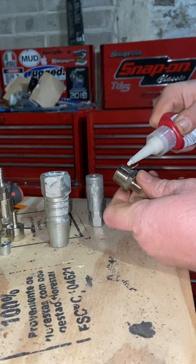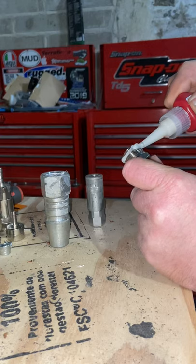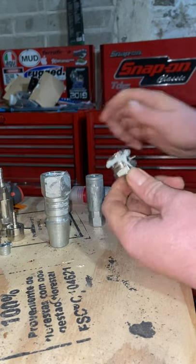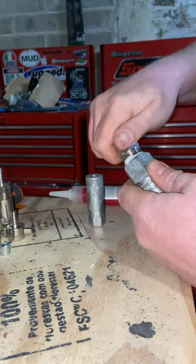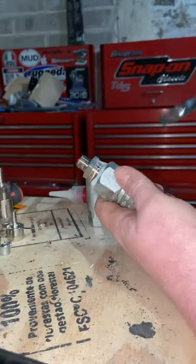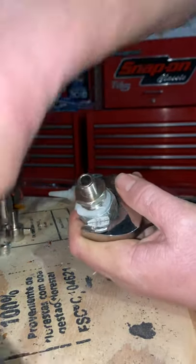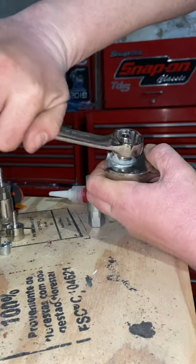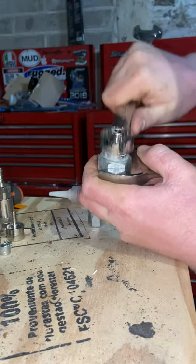Good glob of sealant on there — try not to shoot it in your face or your significant other will be asking questions. Plenty of sealant and screw her in. That's a 29mm on the outside and 22mm on the actual thread, but you want a good nice tight fitting on that.